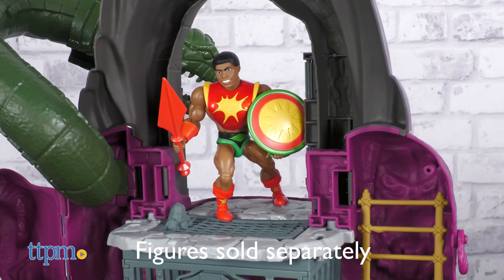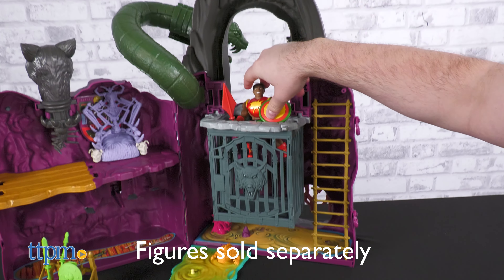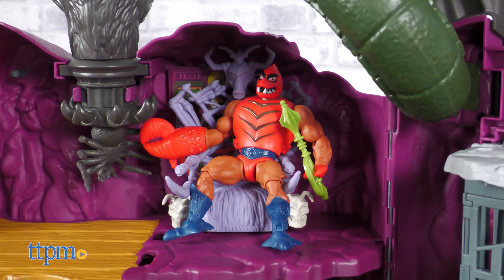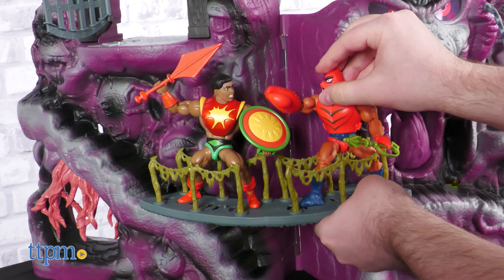No figures come with the set, so you'll need to bring your own — sold separately — Masters of the Universe Origins figures to populate the set. If you do have them, they fit right in and can be posed very effectively, unlike on the old version, via the foot pegs and graspable rails.